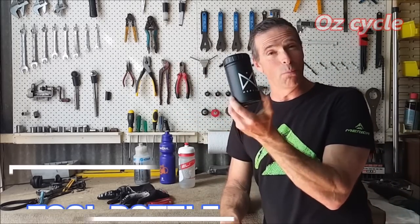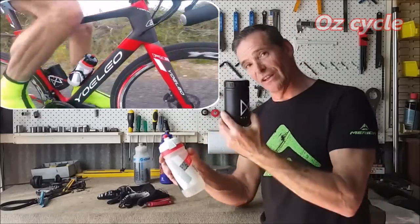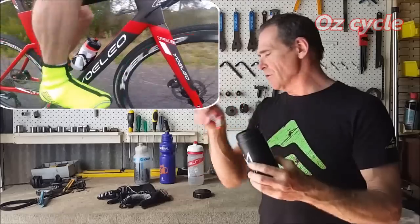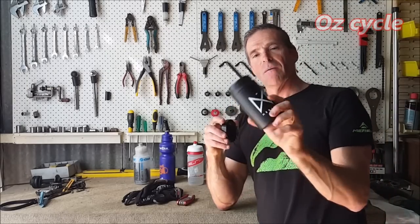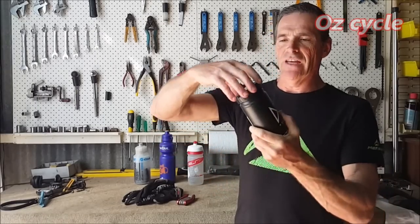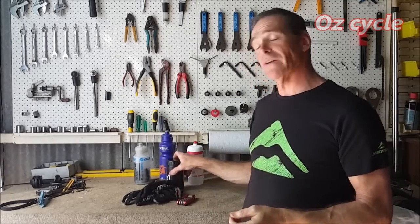If you've got yourself one of these, it's a tool bottle. Along with your water bottle in one bottle cage, you can put this in the other one and put things in it — very handy. Like a multi-tool, you can put your gloves, arm warmers — fold them up and put them inside — your car keys, whatever you want. It's got a wide opening mouth so you can get your fingers in and out quite easily. It's got a weatherproof lid on top.